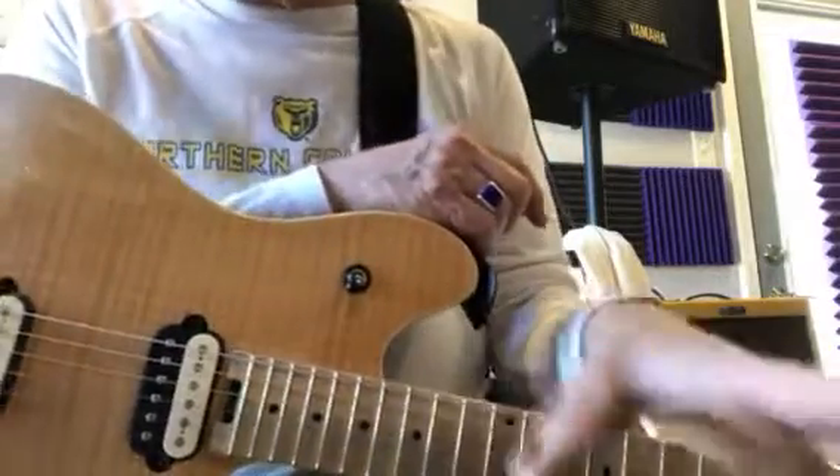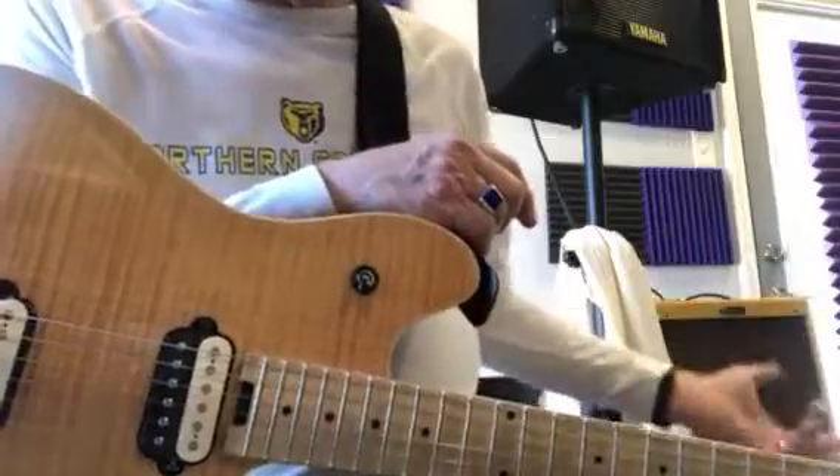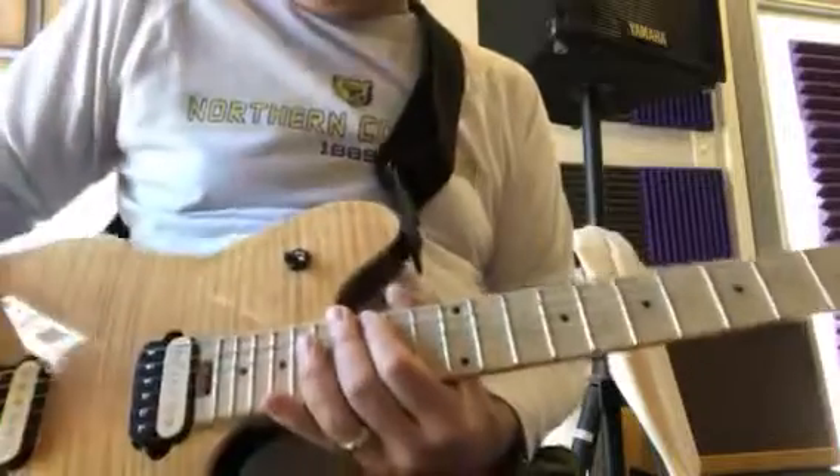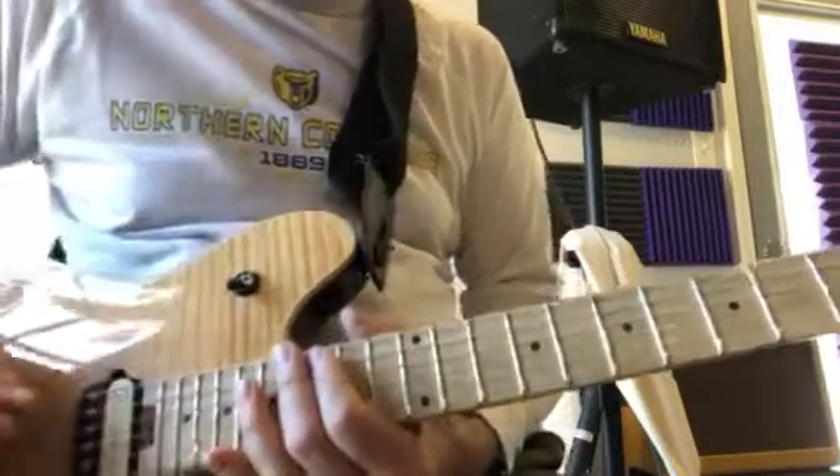I'm playing through that amp but I've got a bunch of pedals down here to give me a heavy distorted sound. So, Mississippi Queen — the intro.